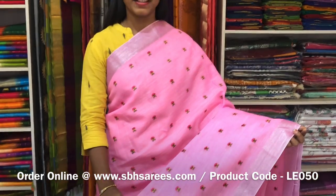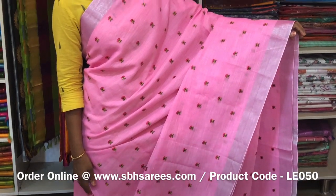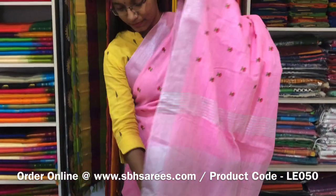This is a Linen Embroidery Saree in baby pink colour. In this we have a silver zari border on both sides of the saree. On the entire body we have a floral embroidery design with a running pallu and a zari lined blouse. The price of the saree is 1600 and the product code is LE 050.